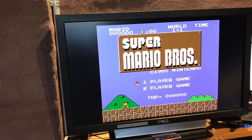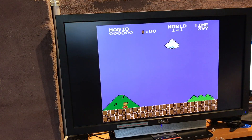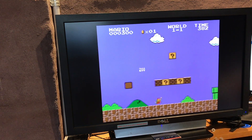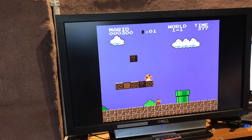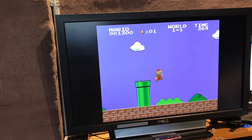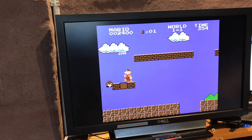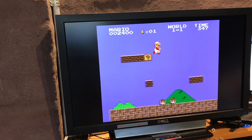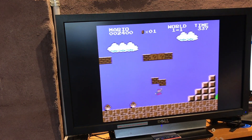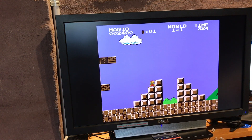Push start, one player. All right, well it plays really well - controller feels awesome.